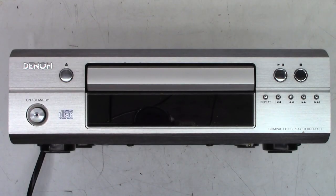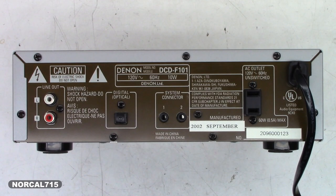Check out this little tiny CD player by Denon - it's a model DCD-F101. Looks like a pretty full-featured CD player: it has a digital optical output and the regular analog outputs. It was manufactured in September of 2002, so this thing is 19 years old. I haven't even powered it up yet, but I'm going to pop the top off first and just do a visual inspection to see if I see anything out of sorts.